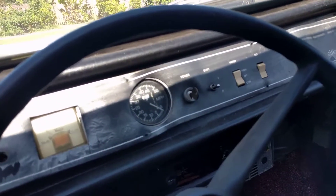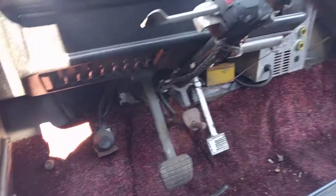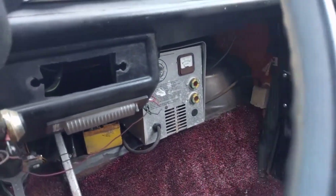It's got 4,881 miles on it. That's the battery charger there.